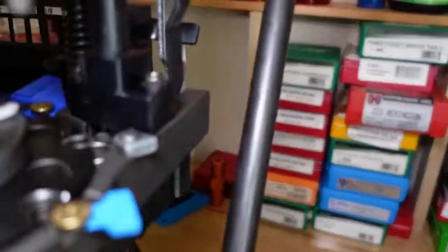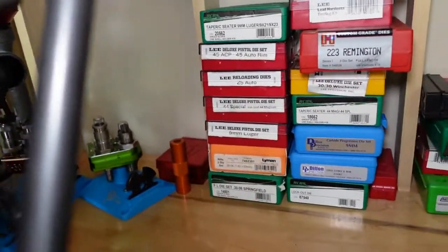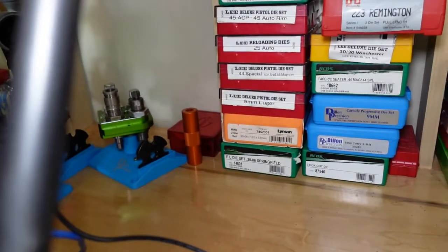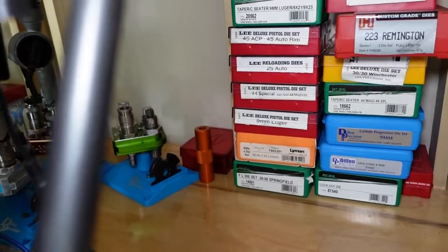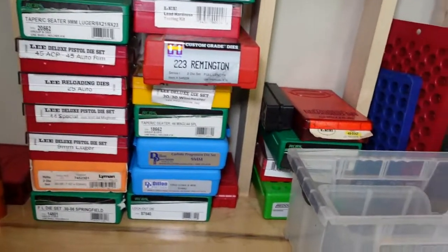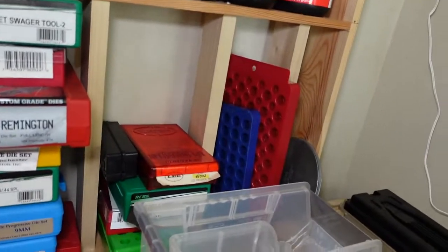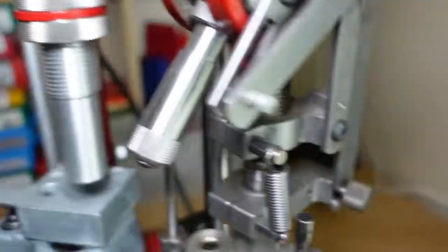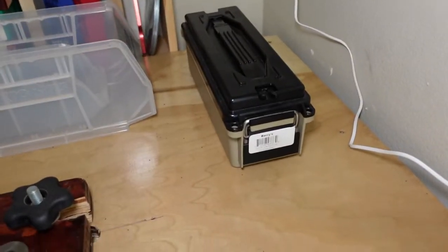This side is my dies — and not just dies, but I also have other things like the lead hardness testing kits from Lee. More dies, the Lee primer pickup tray, and some more .223 bullets.